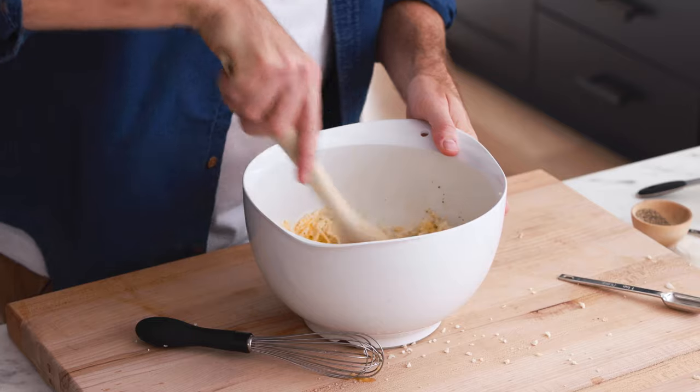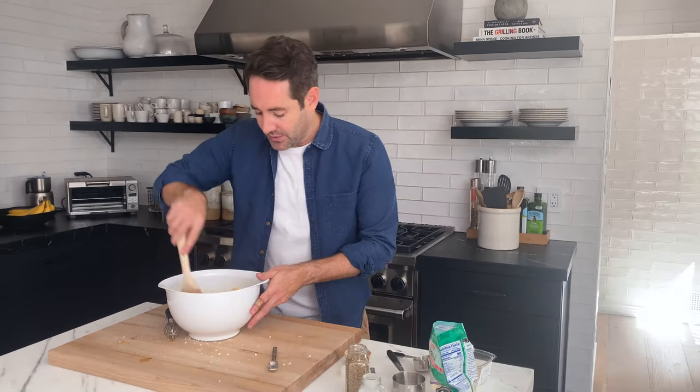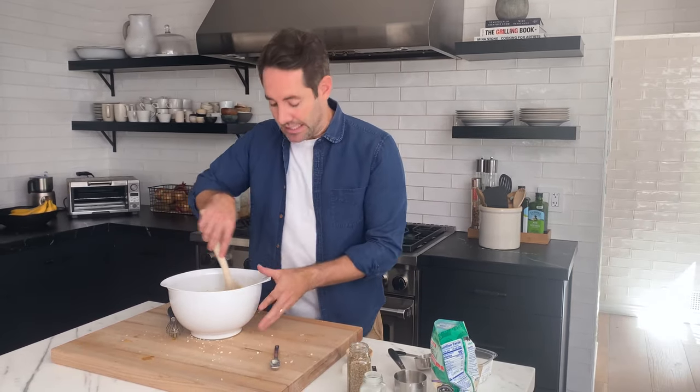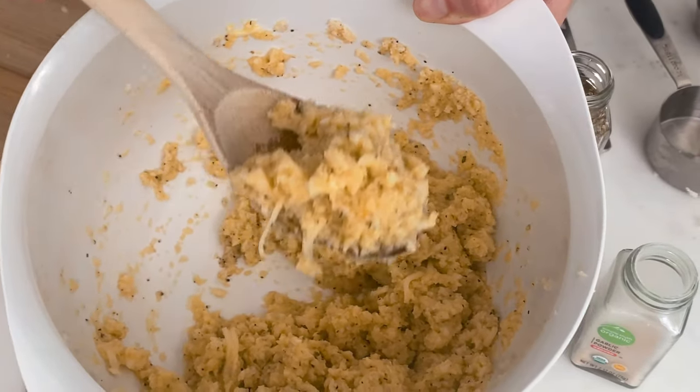Now we're going to mix everything together. The goal here is that we're essentially making pizza dough — it's not going to be exactly like a traditional pizza dough, but we want everything to bind together as well as we can get it to. You might have to break up the cauliflower if it's still clumped. This is exactly the texture we're looking for — notice how it's a little more wet, and that's totally fine.